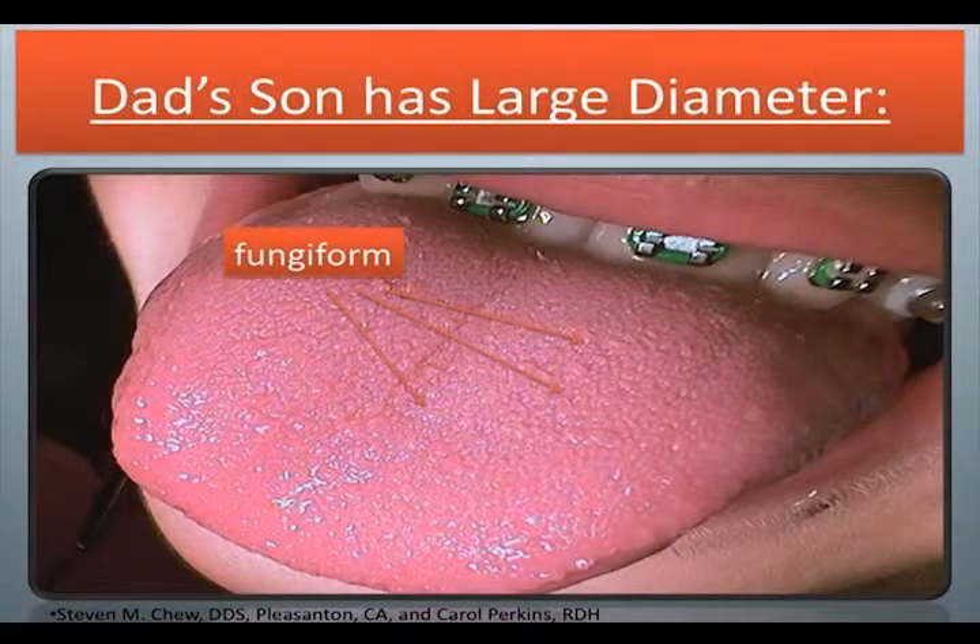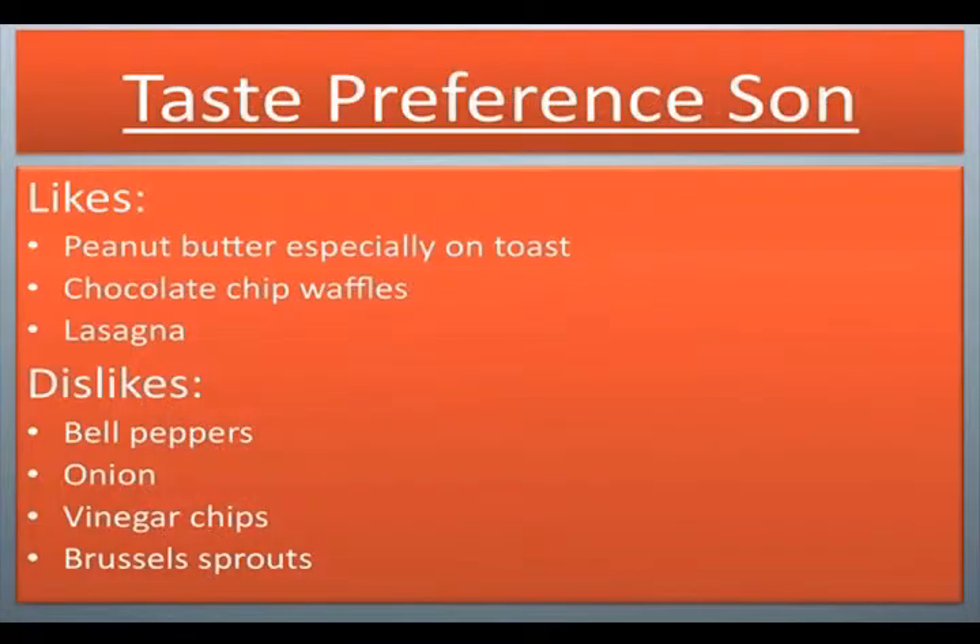Dad's son has large diameter fungiform. Taste preference — son likes peanut butter especially on toast, chocolate chip waffles, lasagna. Dislikes: bell peppers, onion, vinegar chips, brussels sprouts.